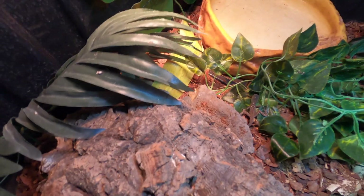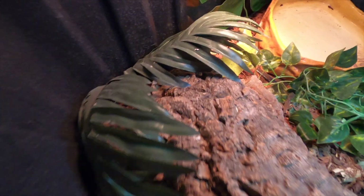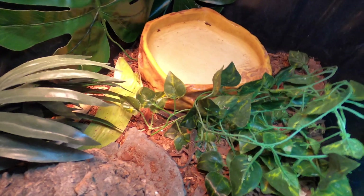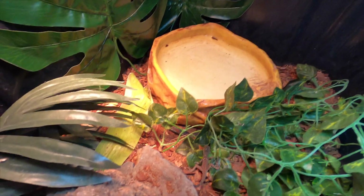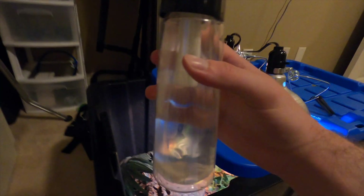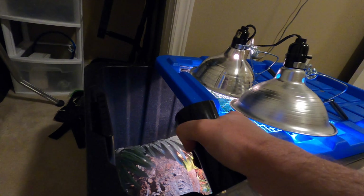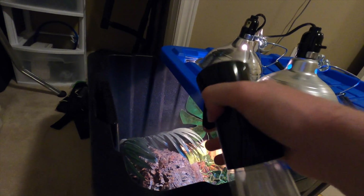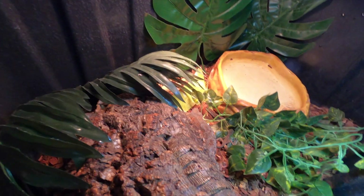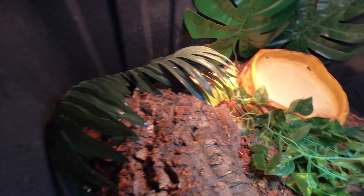As we went over in previous videos, we just have a place for them to climb, hide underneath, some branches or leaves, and a giant water dish so that they can swim and eat out of. We are controlling humidity with a simple squirt bottle. Sometimes they like drinking out of a mister a little bit more so that it dries and then they'll eat.